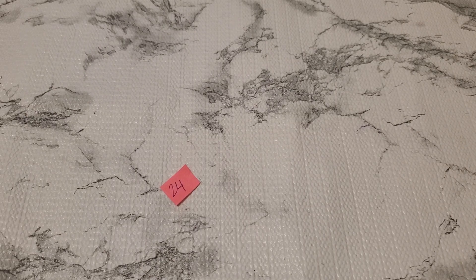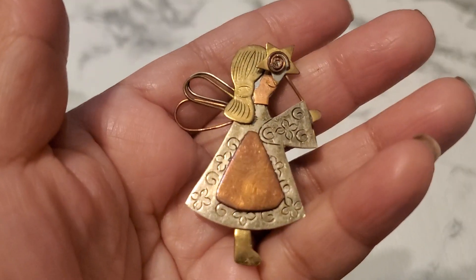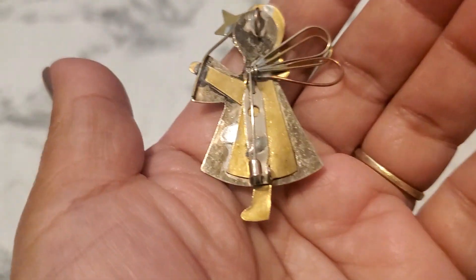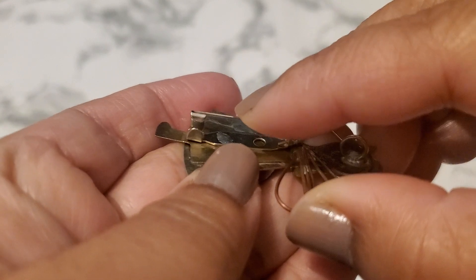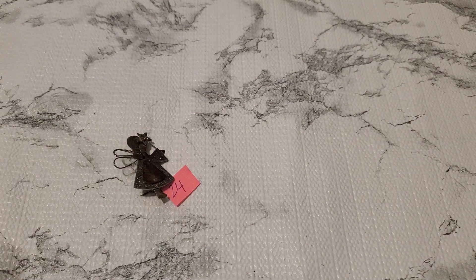Number twenty-four is this beautiful angel, I believe. That's how it looks in the bag. I don't see any maker's mark. I'm not sure — how do you call this class, a C-clasp? Number twenty-four would be two dollars.